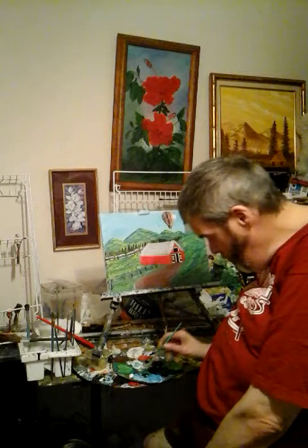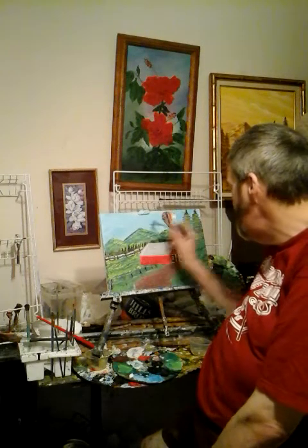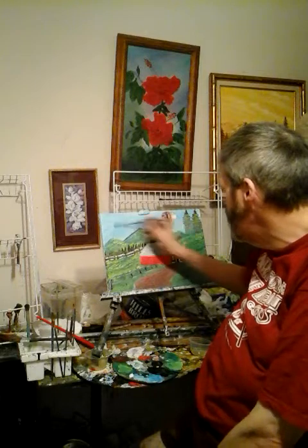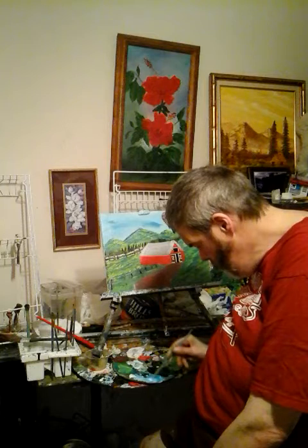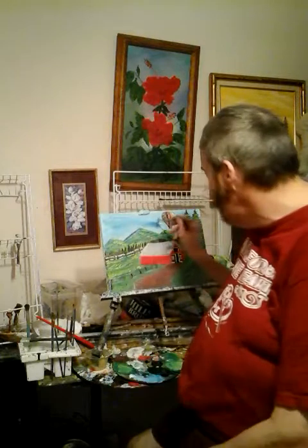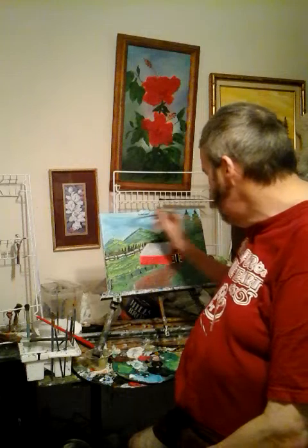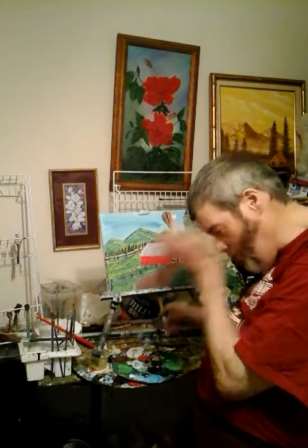I'm going to go ahead and take this little fan brush — number two fan brush — and paint the sky right there. It makes a titanium white with phthalo blue and makes a really good light blue sky, if that's what you're looking for. You can mix blue with titanium white. If your sky is a light blue, then try that.